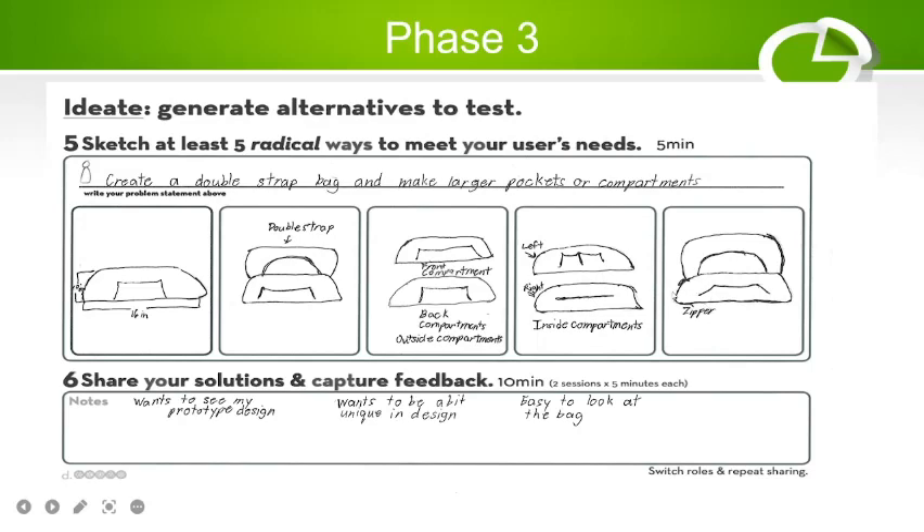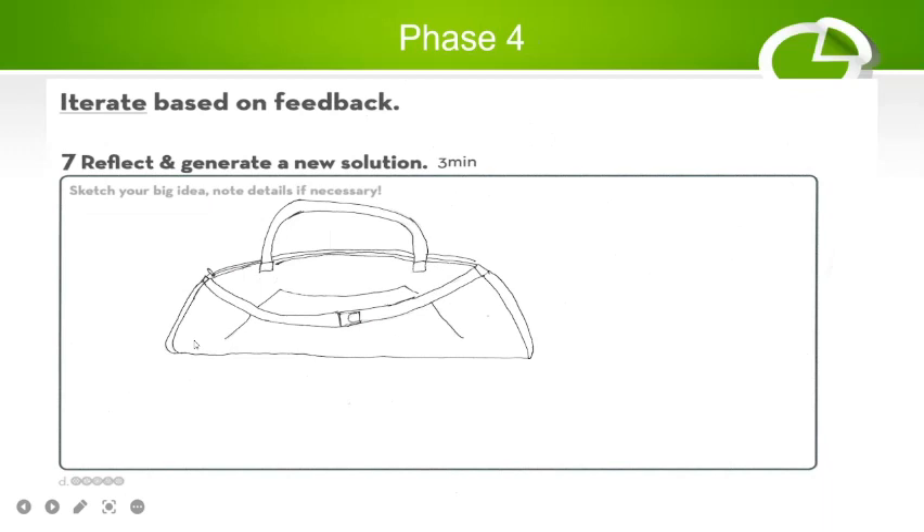The back section will also be a zipper type so that it's easy to access and open. For feedback, she wants to see my prototype design. She wants the bag to be a bit unique in design and easy on the eyes in terms of color. Next is phase four — the final prototype design.